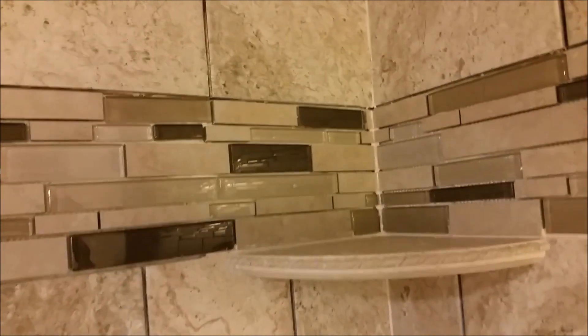I put grout here already, as you can see. Why am I using silicone? Because silicone is flexible, and in the corner there is movement. So silicone can be there and just seal the thing properly so water will not get inside. I just want to show you how I am actually putting silicone in a corner.